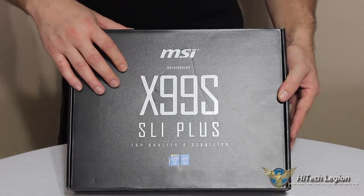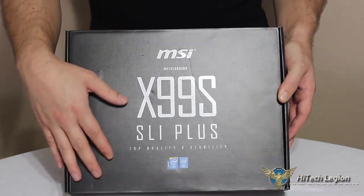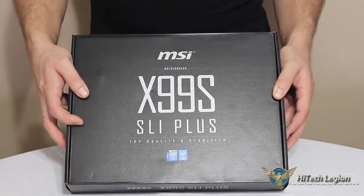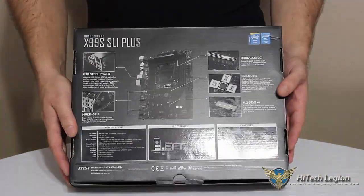Here we can see the box that MSI has prepared for the X99 SLI Plus. Matching the motherboard, just a solid black box with silver lettering. We can see the Intel Express X99 chipset, and if we take a look at the back of the box, it goes through some of the general features.